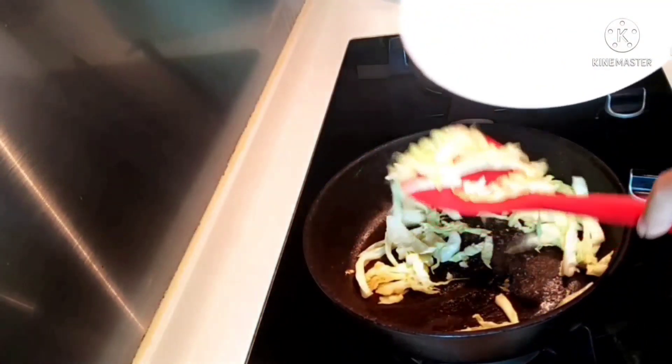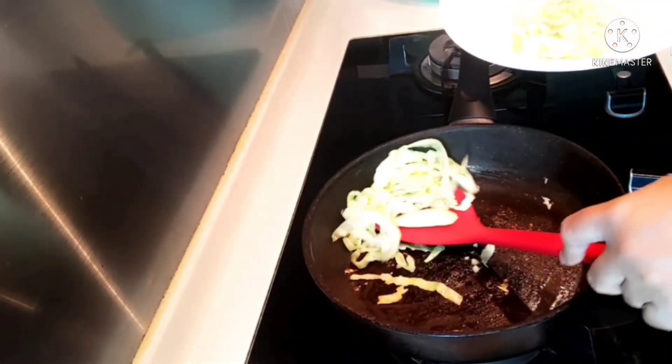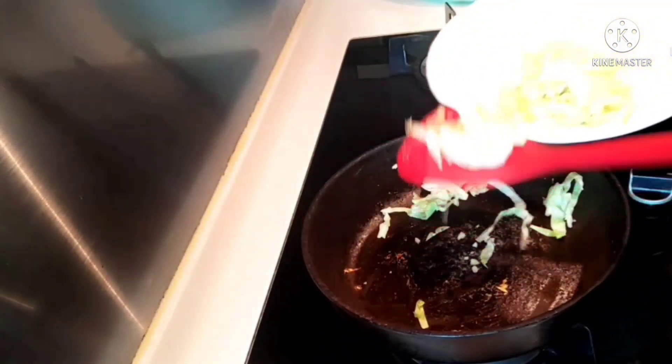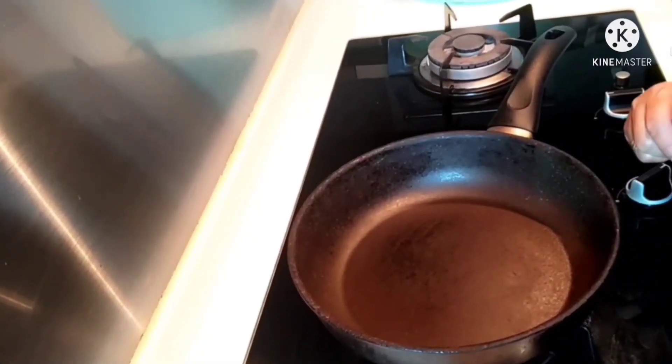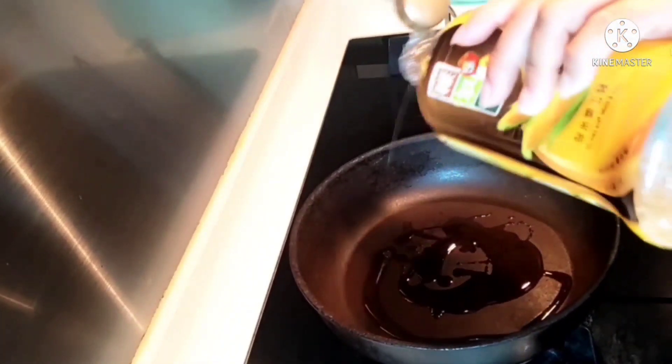Let's set aside the cabbage and vegetables. Because now we're going to fry our beef. So, let's start — let's stir-fry our beef.